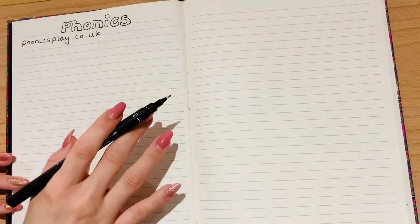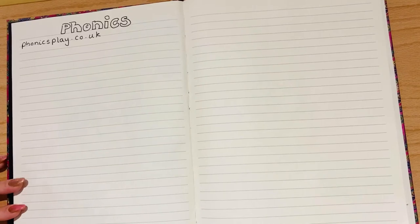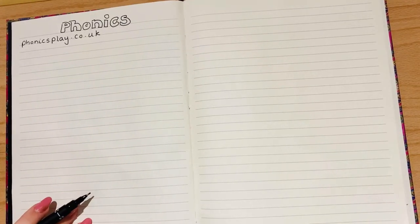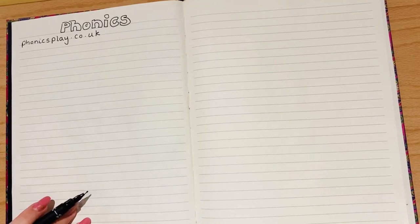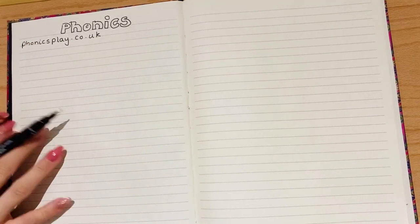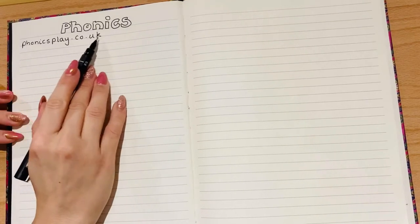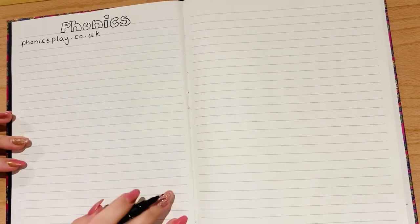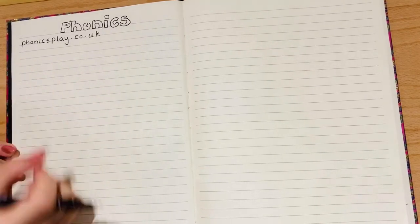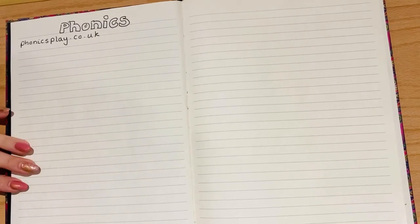We're going to start with some phonics first of all. I've written a link here and I'll put it in the description as well — phonicsplay.co.uk is a really fantastic resource with some free games you can play. So if you find yourself wanting to do a bit more phonics or to play games like Ob and Bob like we play in class, please do head over to phonicsplay.co.uk. I'm just going to do a mini phonics session today where I give you some sounds and we think of as many words as we can that have those sounds in them.